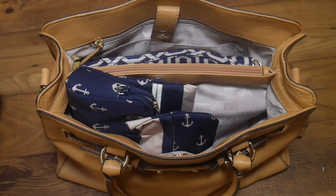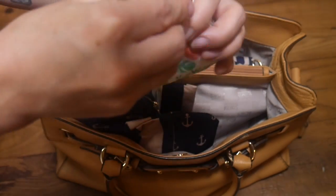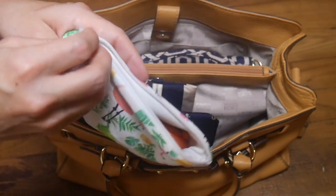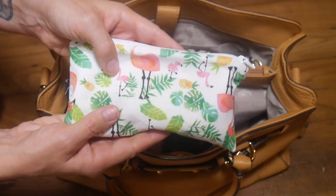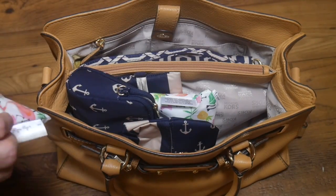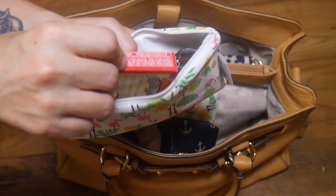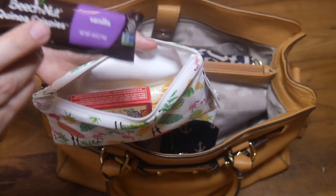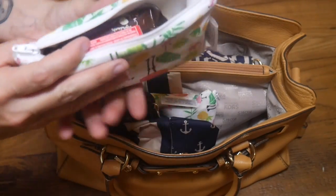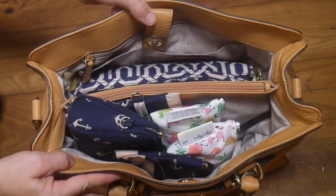The next thing I'm putting in is my pre-packed Itsy Ritsy snack bags — I have snacks for me and my son. For me I have pretzels and carrots, and I repack this every night. I usually end up eating everything in here while I'm out even on a short trip — I packed it so I have to eat it! For my son I've packed little things he likes: yogurt-covered raisins, a Beech-Nut quinoa bar, and some string cheese. I don't know what it is about the men in my family but they are obsessed with cheese.